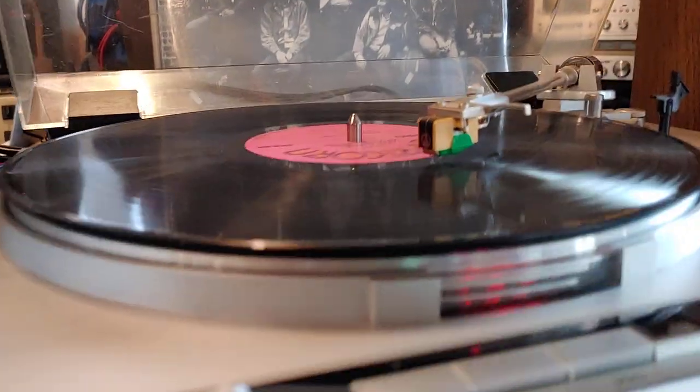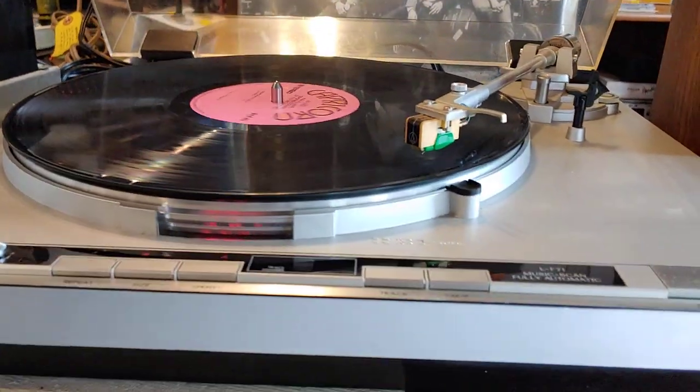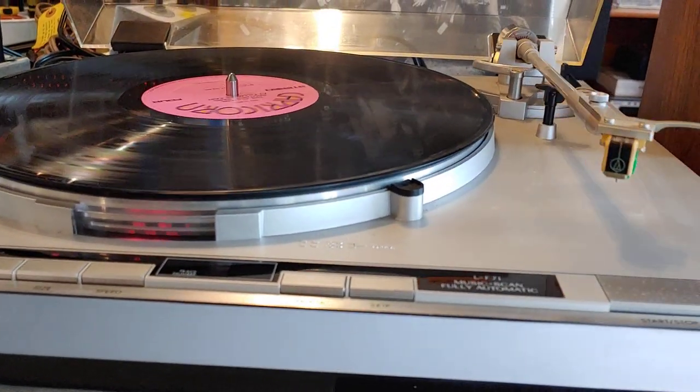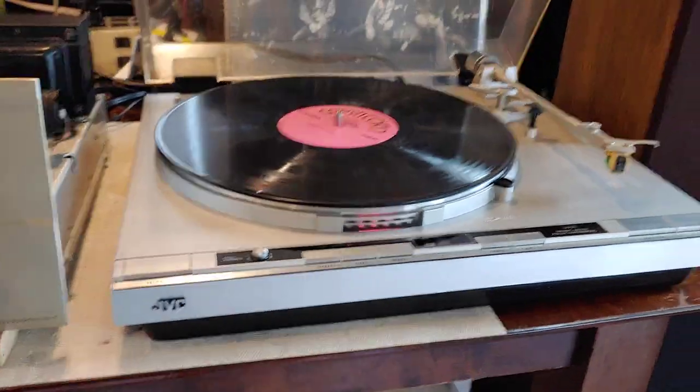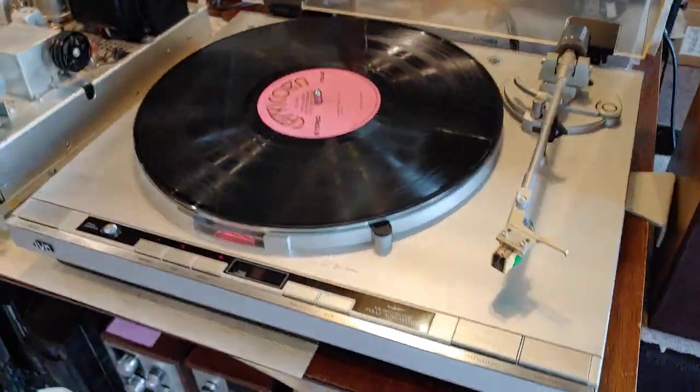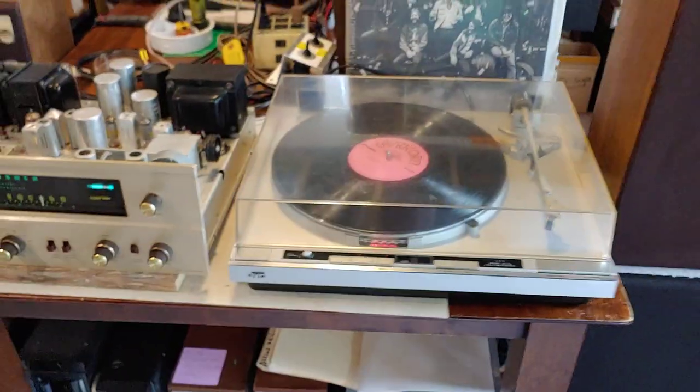Watch — I'll drop it down there for the auto return. So it's a manual start with an auto return, and everything's working perfectly on it. I've got it all tweaked and balanced, everything's ready to go, and it's a really nice unit. And that's what she looks like.